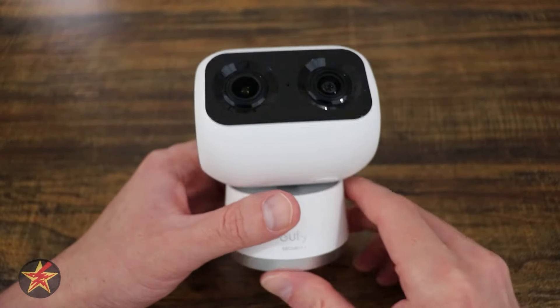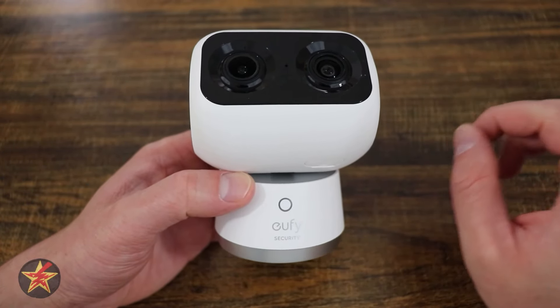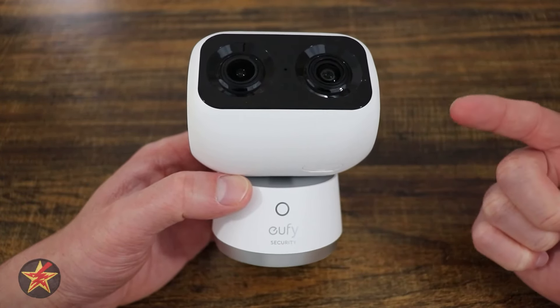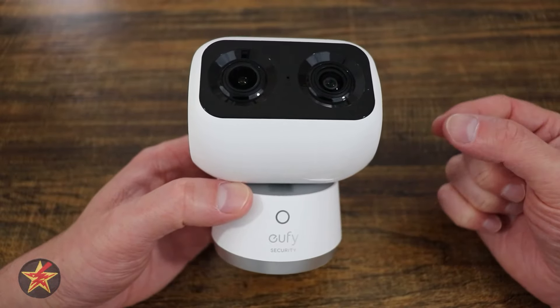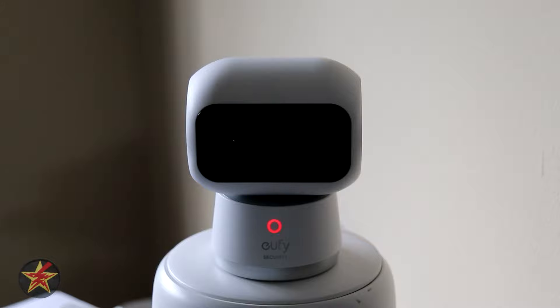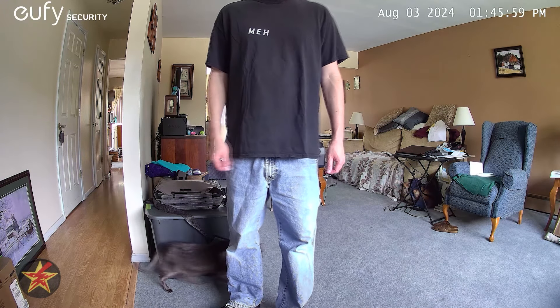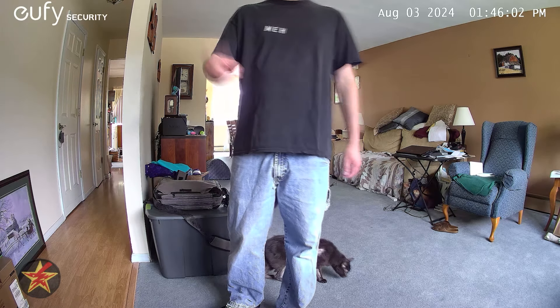Moving on to audio testing — the speaker quality is actually pretty good considering the size and location of the speaker and microphone. The video includes a live audio test with tongue twisters and counting phrases recorded directly through the camera to demonstrate its real-world audio performance.